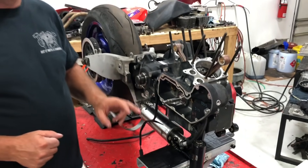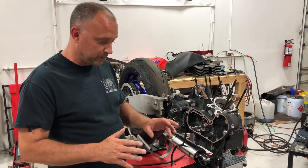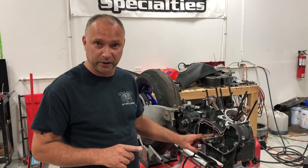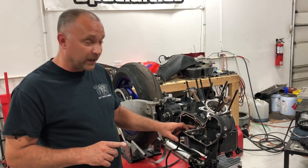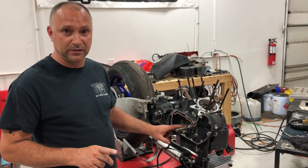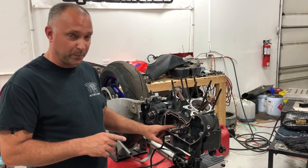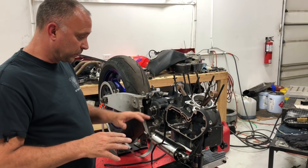We highly recommend chamfering the back of the cam lobe rather than the pinion race. If you grind the pinion race and go too far, the motor has to come completely apart — crank out, press the race out, line-lap a new race in. That's far more expensive than replacing a set of cams. Also, grinding the race risks getting metal particles into the roller bearings in the cases, destroying the bearings. Always chamfer the cam lobes instead.